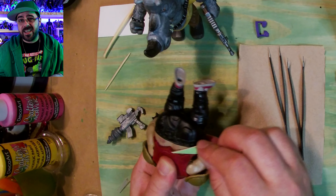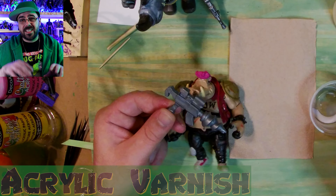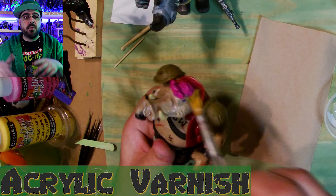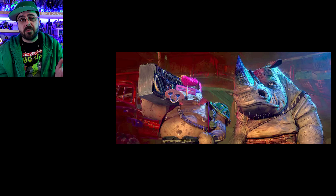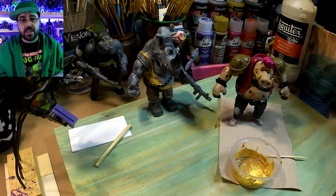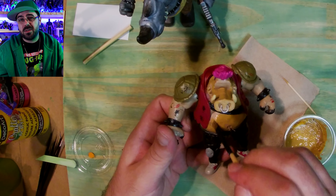Now I'm quickly sanding off what says Playmates Toys and Made in China, printed on the back, or stamped, embossed, or anyway. Next step is cover everything with the matte acrylic varnish. This is gonna work as my primer, because I'm not gonna paint the pants, and I'm painting the skin a similar color to what it already is, so I don't need to paint it all white first. That would just take longer.